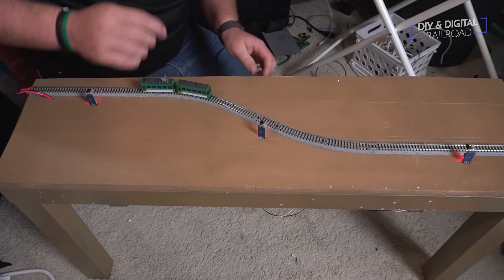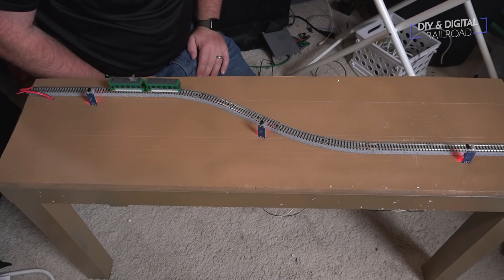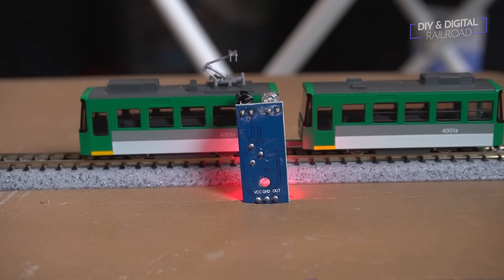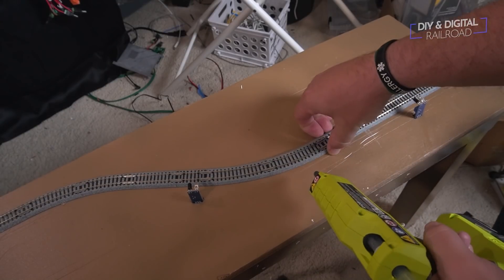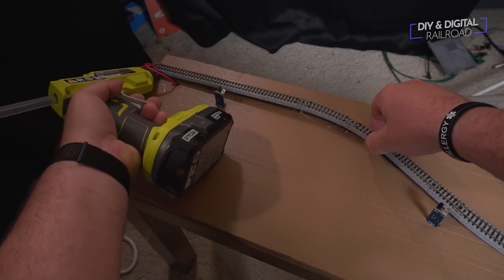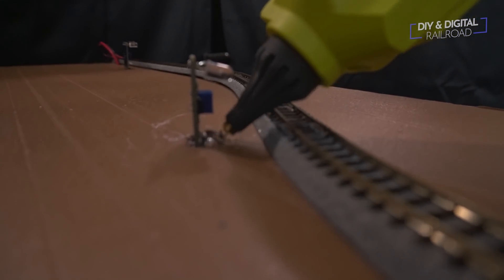Now I can test the track. I push the train back to the starting point and as you can see it is working properly. I will have to adjust the sensor sensitivity using the knobs on the sensors. Once that's done and everything is working, I use hot glue to secure down the track. I typically use latex caulk to secure Kato Unitrack, but with this diorama it's so small that hot glue works easily. I also use hot glue on the holes the sensors are wired through, which locks all the wires in place as well as holds the sensors.